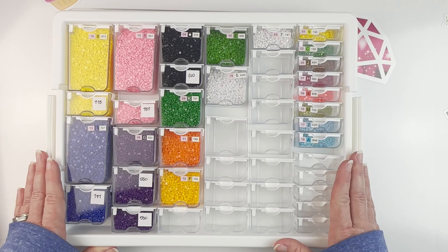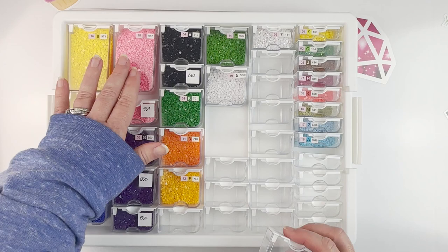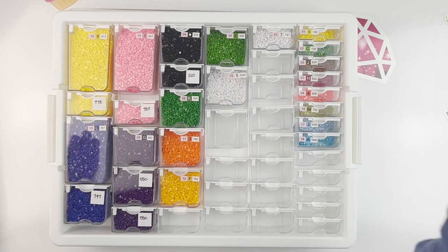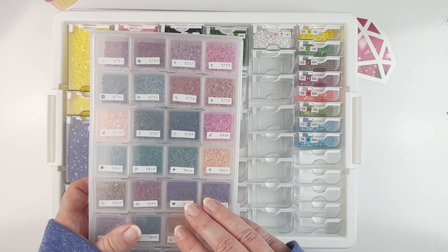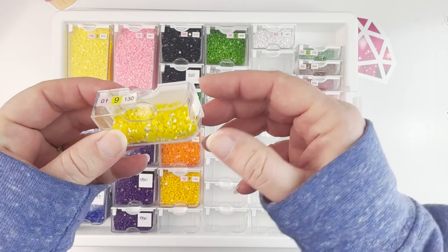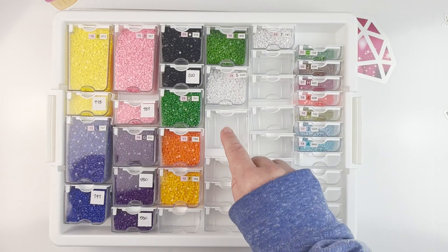After buying my first tray, I went and bought just the individual containers separately — you can also get those on Amazon — so I got extras of every size: big, medium, and tiny. The reason I love this system is that it's modular. I can adjust it to fit whatever I need. For instance, in this kit I don't have very much of this yellow AB, so I didn't need a big container — it fits in one small container.